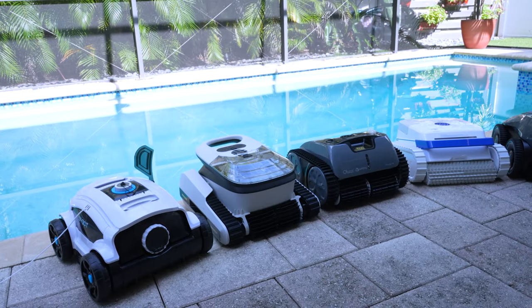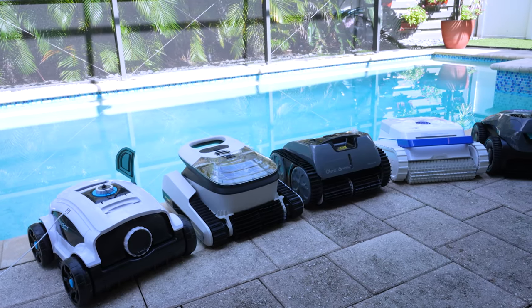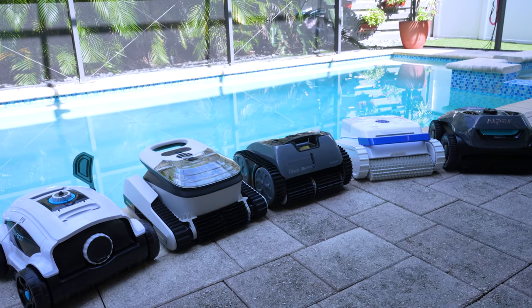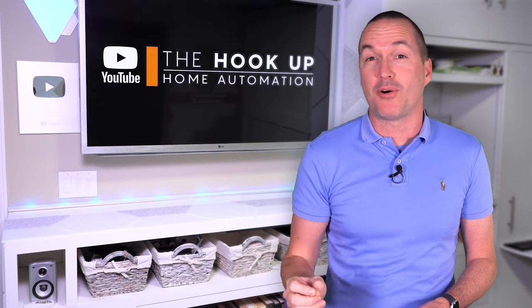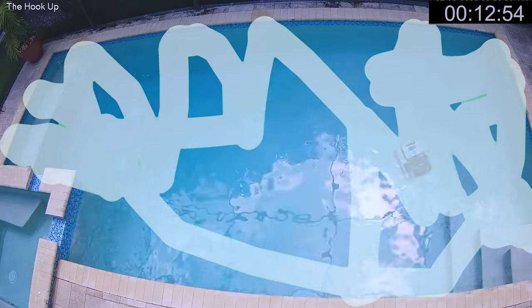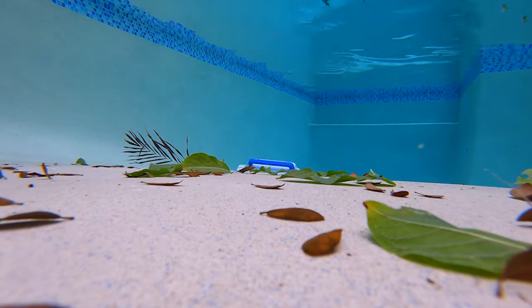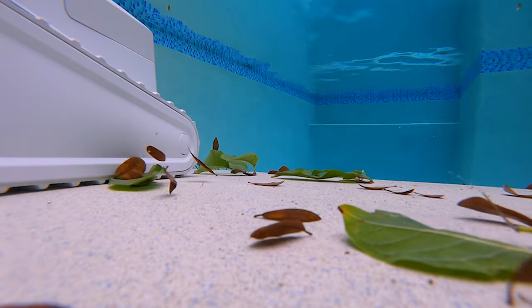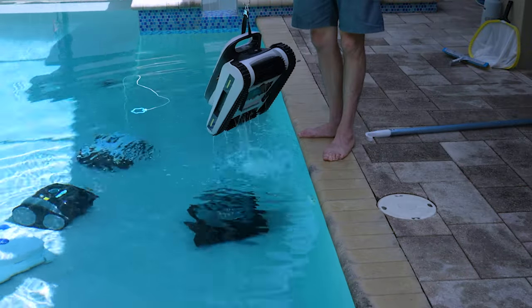Battery-powered robotic pool vacuums are a great way to keep your pool dirt, sand, and leaf-free without paying for a pool service. But the question is, will a $250 vacuum work just as well as one that costs twice as much? In the first test, we'll see which vacuum has the most consistent coverage of the entire pool. Then we'll test how the vacuums handle different sizes and types of debris. Finally, we'll test each robot's ease of use and required maintenance.